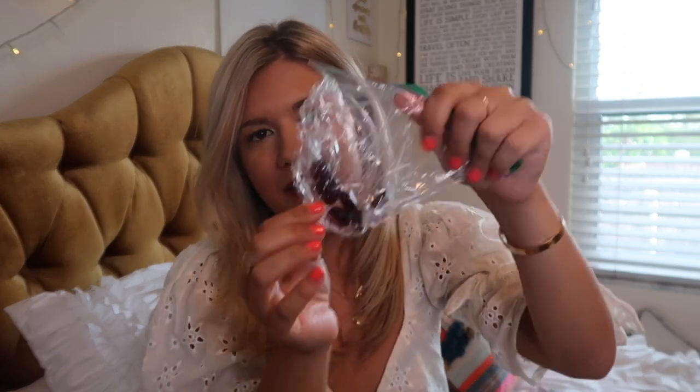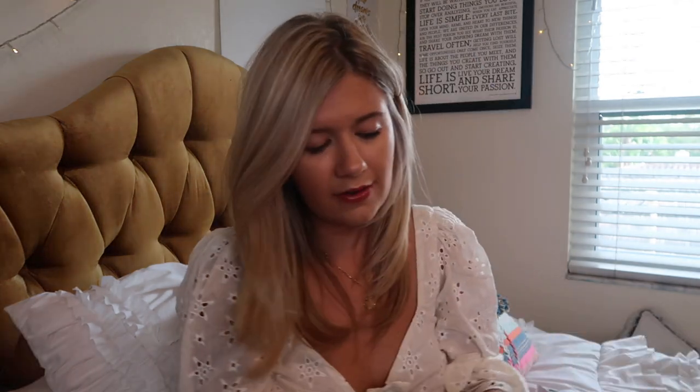I also have a little bag of OLLI sleep vitamins — basically melatonin gummies — just in case I can't fall asleep, if I'm trying to adjust to a new time zone, or if I want to sleep on my flight. I have another pair of sunglasses — my black Ray-Ban aviators. I've just got sunglasses and lip products everywhere.